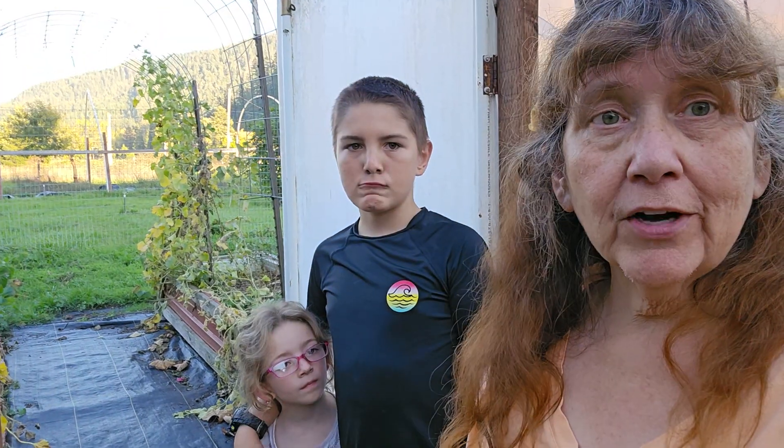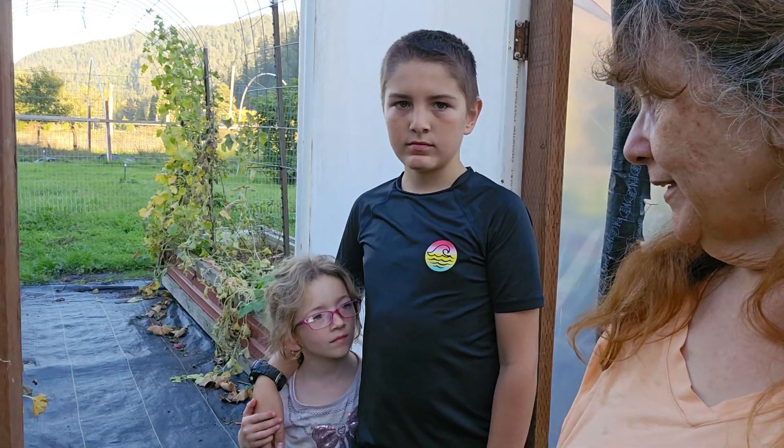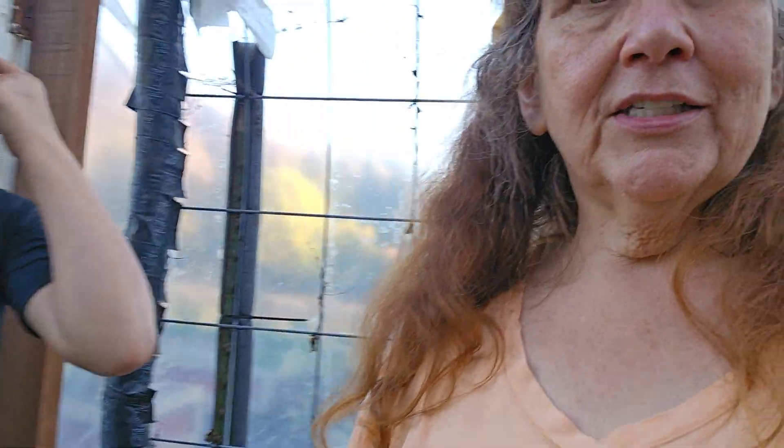Hey, it's Maria from Still Dreaming Homestead. I've got two of my grandchildren with me today — Christopher and Alyssa. And what are we going to do today, you guys? Pick the sweet potatoes. All right, so first we've got to move some of these vines.